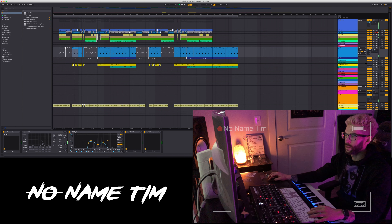What's up everybody, NoNameTim here, and today I'm going to be breaking down how I produce 'Purge' off of Jayzak's All Fired Up EP.